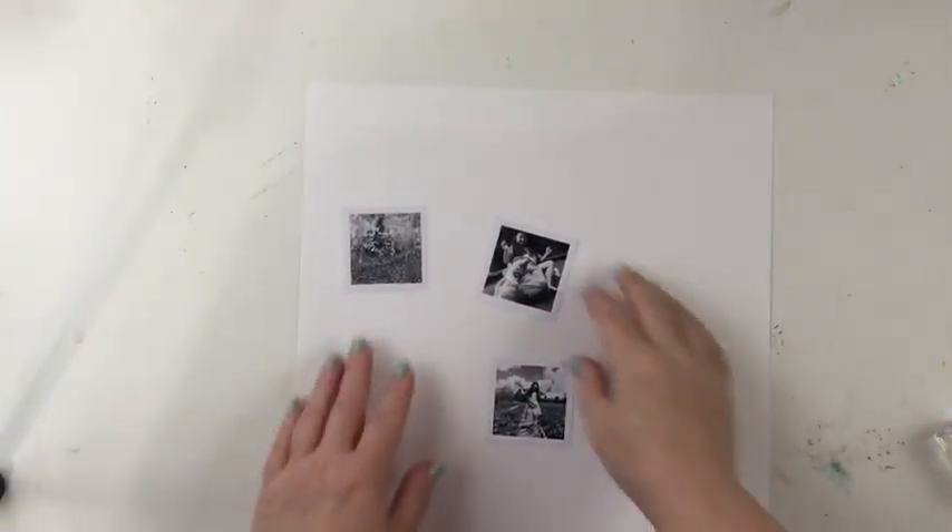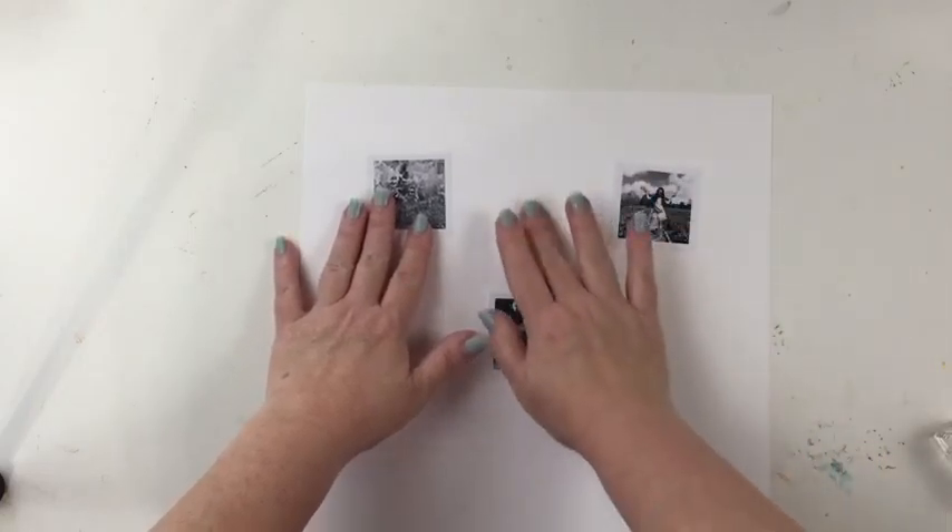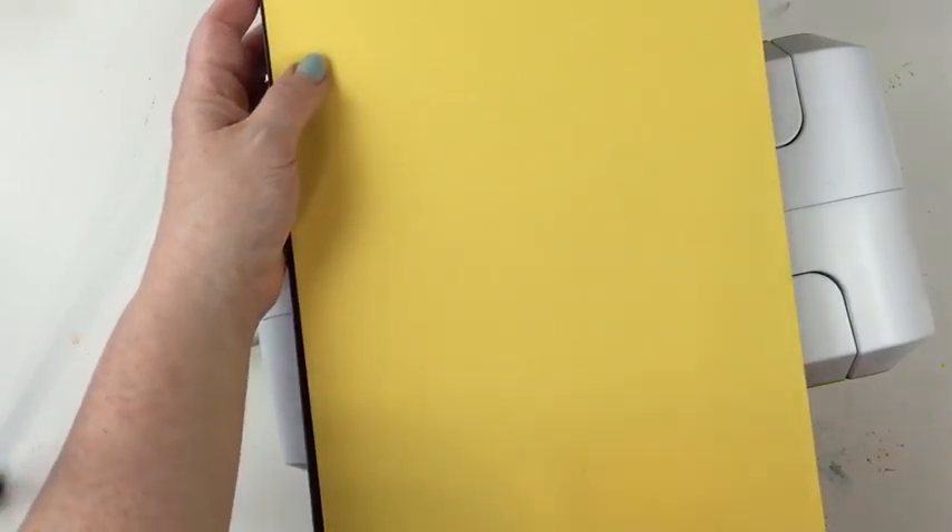I picked some photos from spring of last year, and I'm going to make a simple grid from these. I have three photos, and I want something in the center, so I'm going to use this Make Amazing Steel Rule die of flowers and leaves to make one large flower to put in the center.